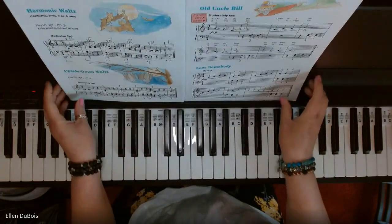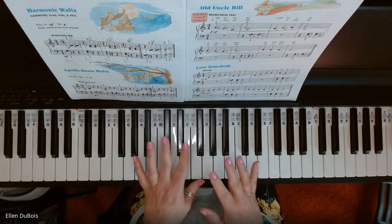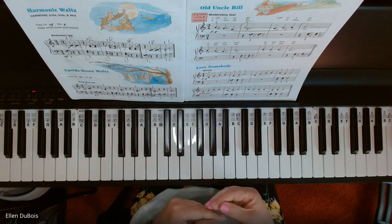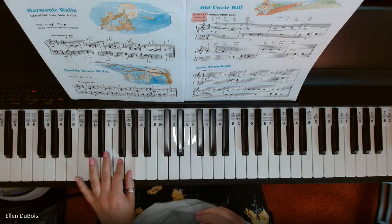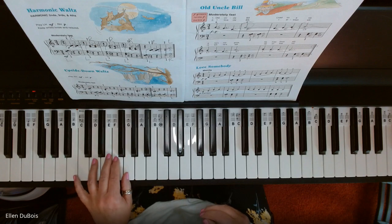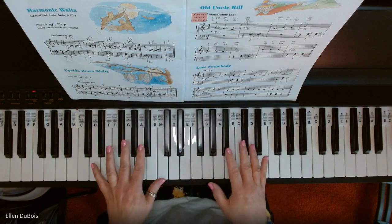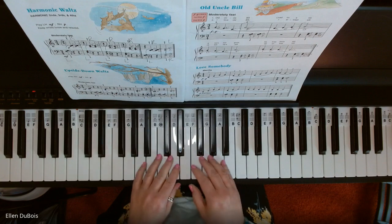Love Somebody is in the time signature of 4/4, where the songs before it were in 3/4, so there are four beats per measure. But this song is still having you play those harmonic intervals with your left hand, in combination with the right. They're getting you to a point in the music where you're doing more with your hands together, which is kind of fun.